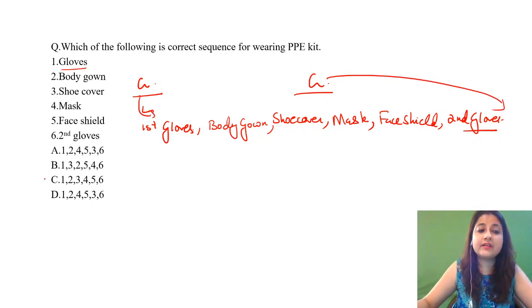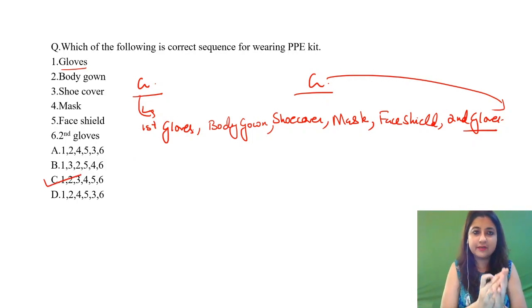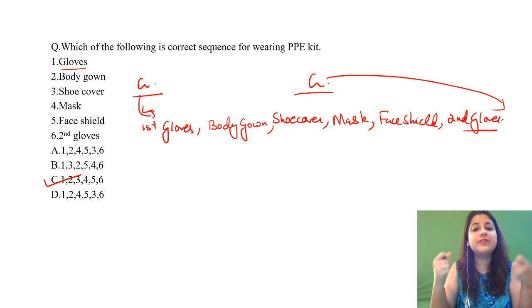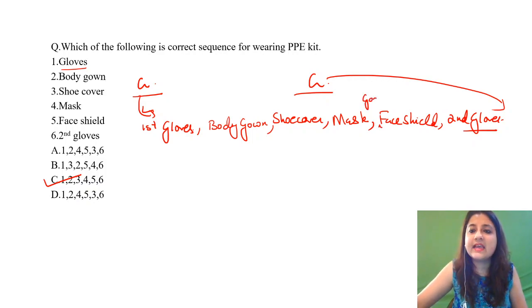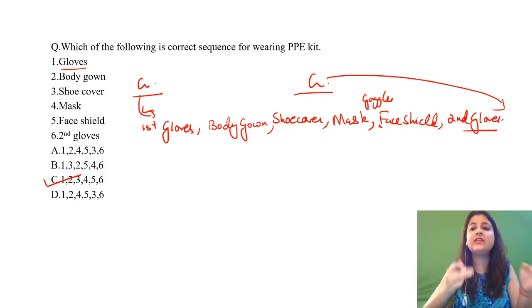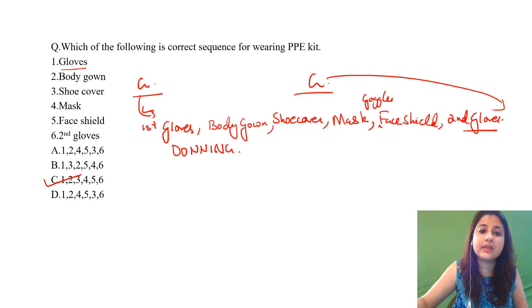The correct order is: first pair of gloves, body gown, shoe cover, mask — and if you have goggles, wear your goggles, then put your face shield on top — and then your second pair of gloves. This is the correct sequence of wearing, which is known as donning.